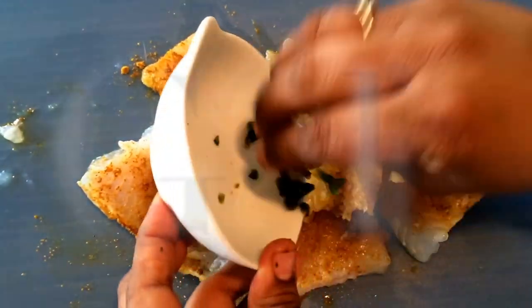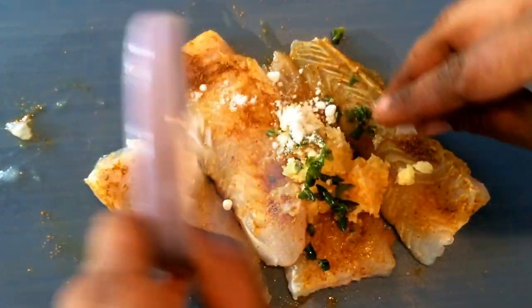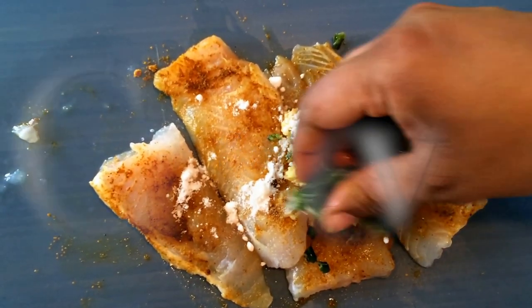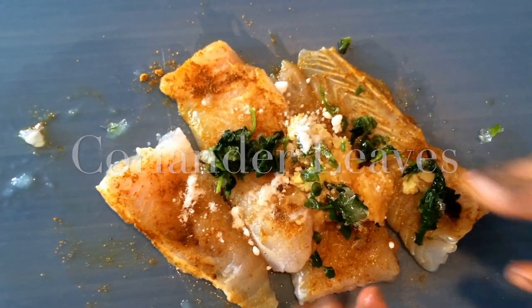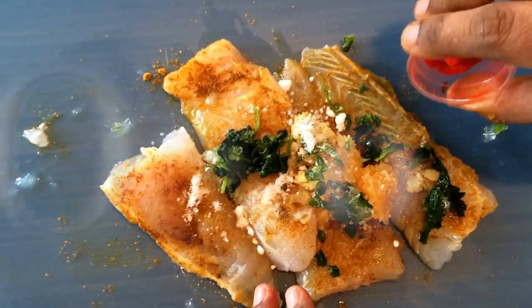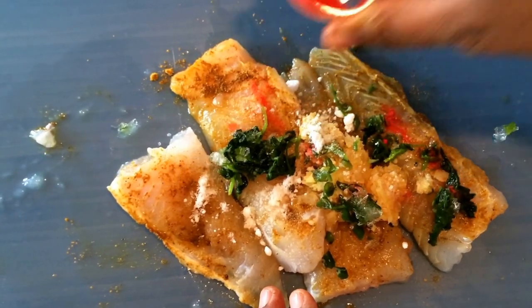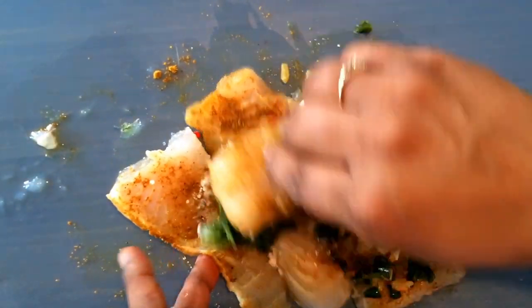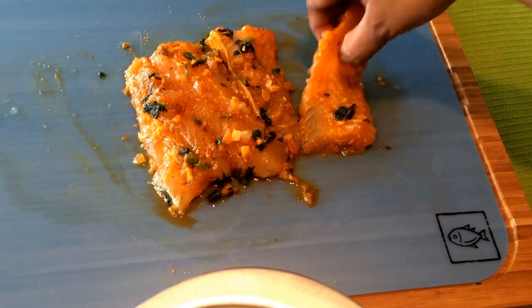To start off, take fish, zucchini, or eggplant and marinate it with a bit of salt, ginger, garlic, green chilies, coriander leaves, orange food color, and allspice. Keep it for marination for about 10 to 15 minutes, then take these pieces and smear them in the chickpea flour.